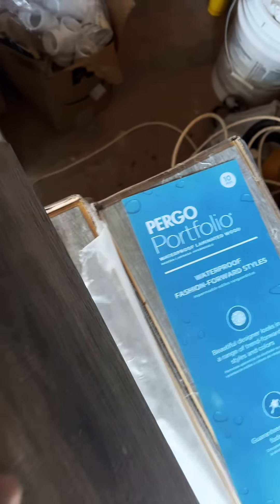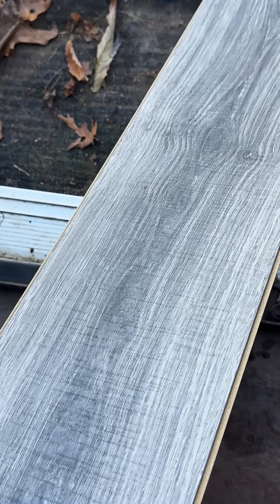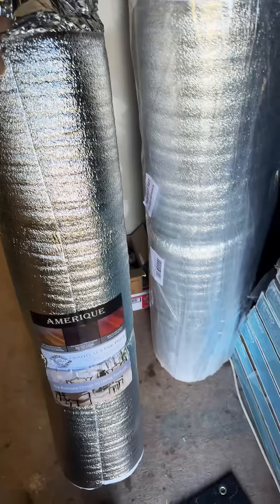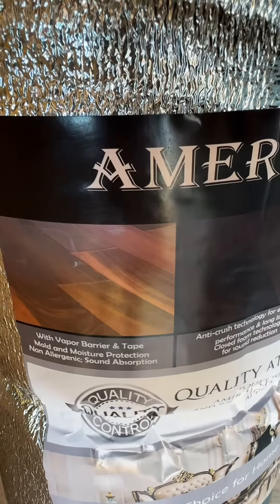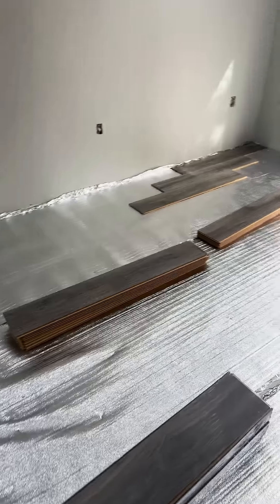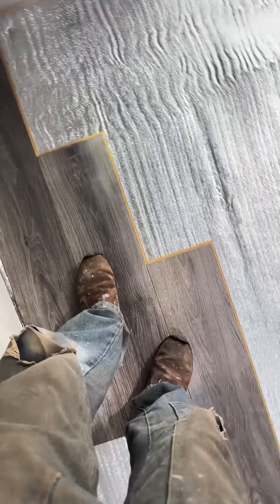I was really surprised at the amount of comments asking if I was going to use underlayment or not. Some of these floors have underlayment built into them, but this one does not. A good quality underlayment can help bridge some imperfections and helps reduce noise while walking, particularly on the floor below — but there is no floor below here. It can also add an insulation value, but since the underside is completely insulated, that part is pretty moot.